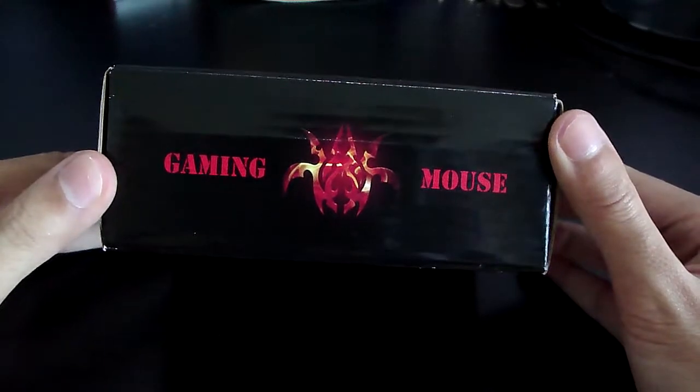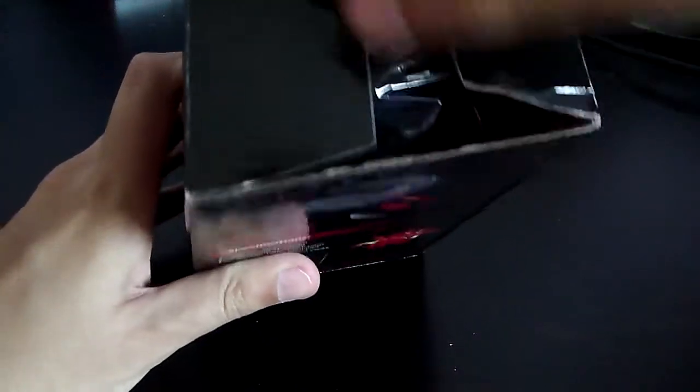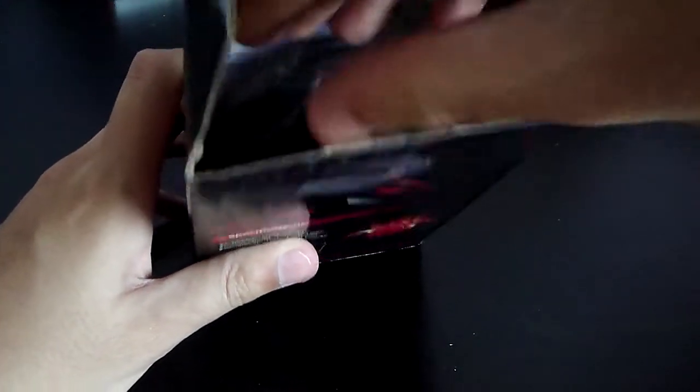Here is the box — I'm just showing you all the sides of the box, the design of the box and stuff like that. So I'm going to open it up here. As you can see, this is the gaming mouse. I'm just going to pull it out.